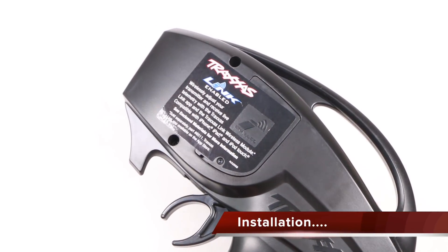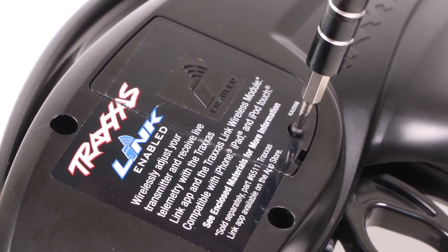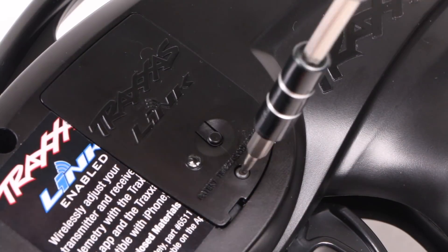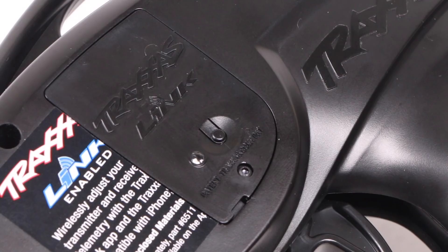With a Traxxas Link enabled transmitter, installation is a seriously easy affair. Remove a single screw to release the covering plate, replace it with the Link Wireless Module, and reinsert the same screw. And as far as installation goes, that's pretty much it.